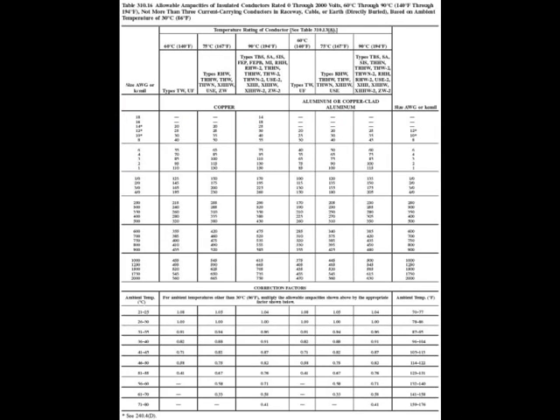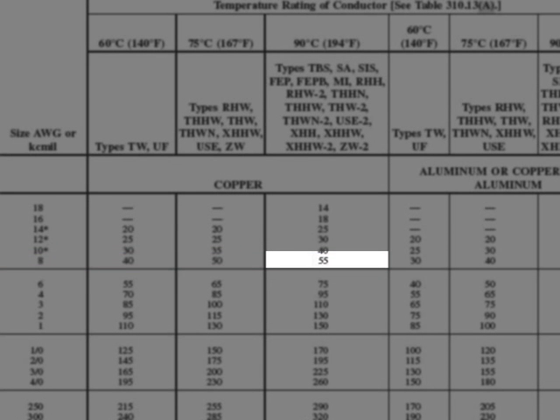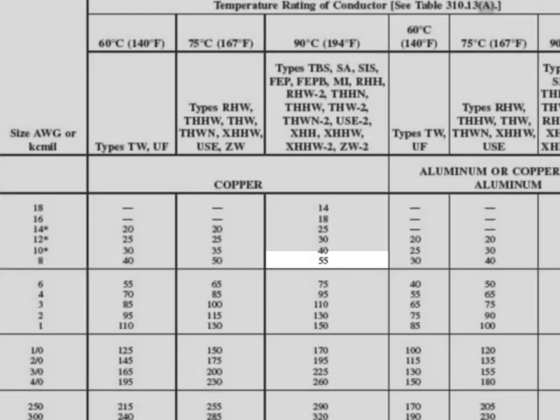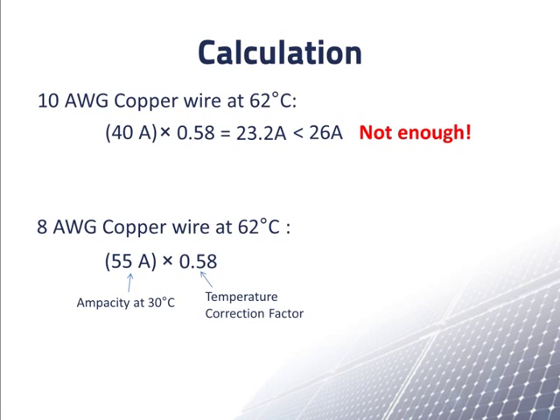So let's go back to our table of ampacities. Since 10AWG is not thick enough, let's try the next larger size listed, which is 8AWG. The ampacity of 90 degrees Celsius rated 8AWG wire at 30 degrees Celsius is 55 amps. If we calculate the ampacity of 8AWG wire at 62 degrees Celsius, we get 55 amps times the temperature correction factor of 0.58, giving us 31.9 amps. This is greater than the required ampacity of 26 amps, so 8AWG wire is thick enough for this array.